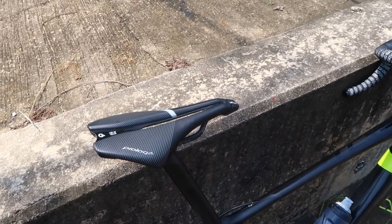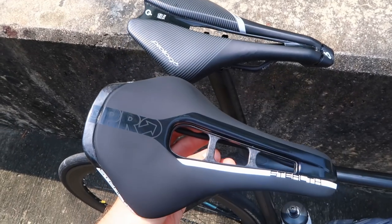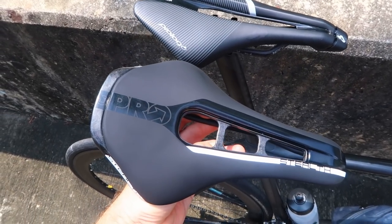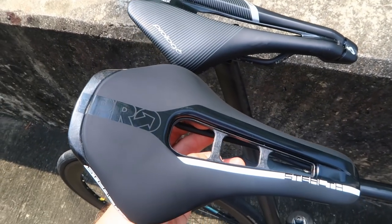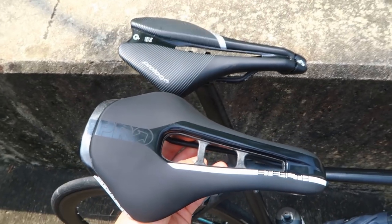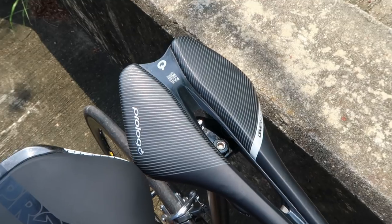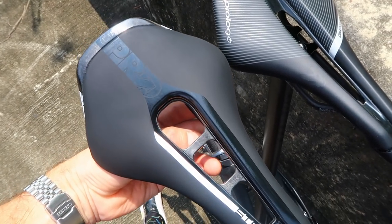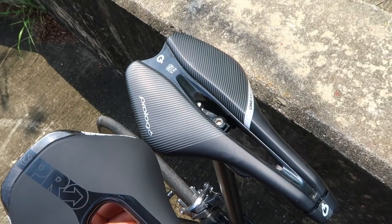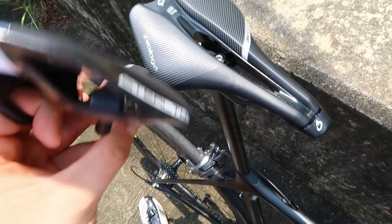I've put the old saddle back on the bike to highlight the differences more clearly, rather than just leaving the new one on and getting used to it - that way I'd forget what the control felt like. The main point is that these saddles are very very similar. This one is the 143 and this one is the 152, but actually across the widest point - across the wings - I've measured them and they're both about 150, so the width isn't really that different.